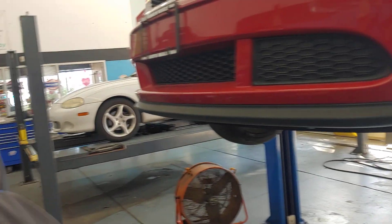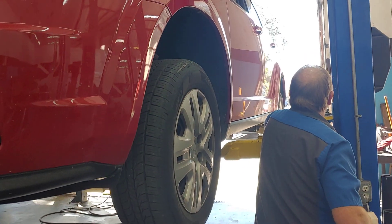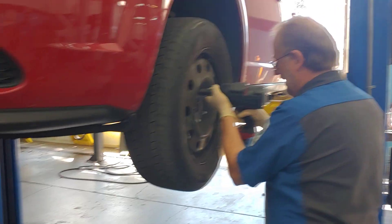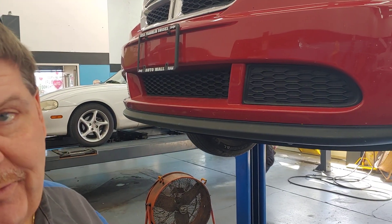What did the customer say when they came in? They just heard a metal-on-metal sound. Lester confirmed that on a test drive. So the question really becomes: is it metal to metal just because they wore the pads completely out, or is it metal to metal because we've got a caliper sticking?